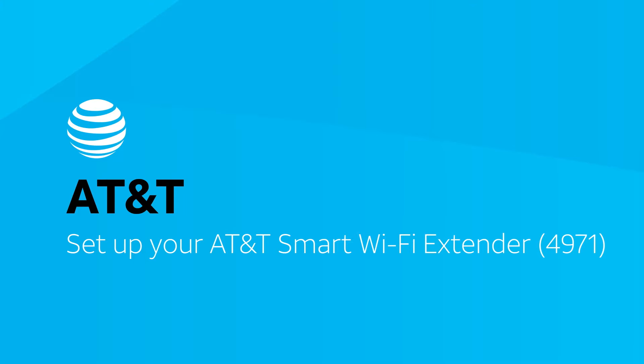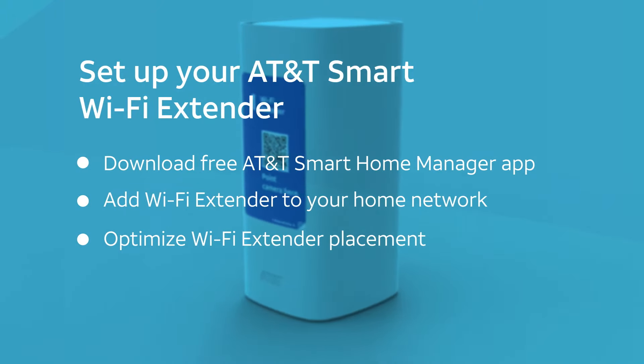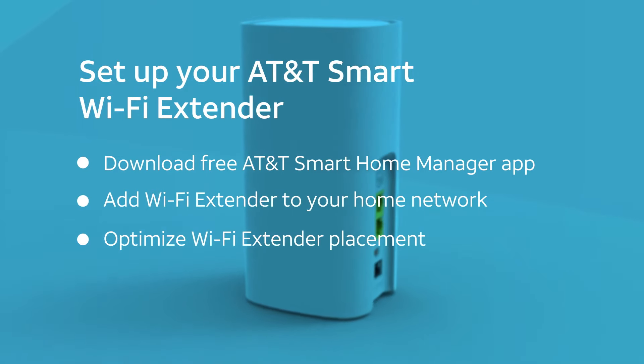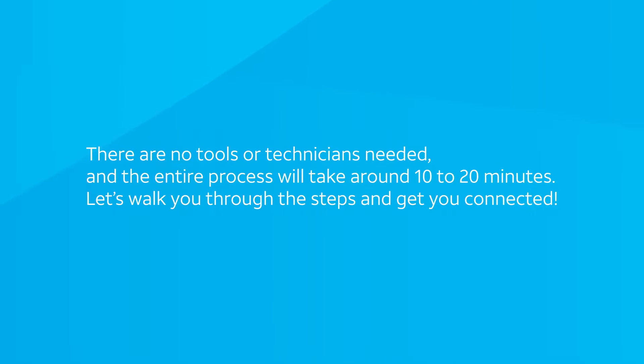This video shows how to set up your new AT&T Smart Wi-Fi Extender. This includes downloading the free AT&T Smart Home Manager app, adding the extender to your home Wi-Fi network, and tips on optimizing the placement of your extender to get the best Wi-Fi coverage in your home. There are no tools or technicians needed, and the entire process will take up to 10-20 minutes or more.